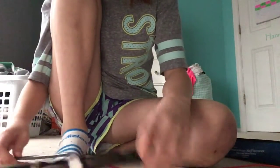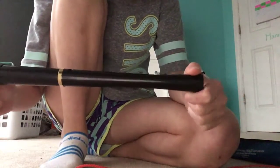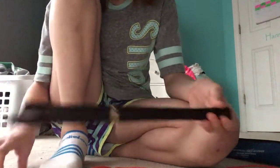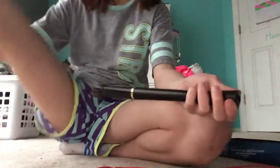Hi guys! Today I'm going to be teaching you how to use your recorder, how to play your first song, which is very simple and easy to learn. I'm also going to teach you how to take care of it.